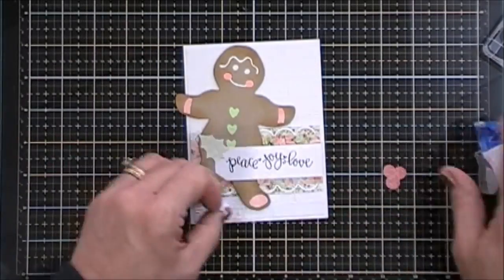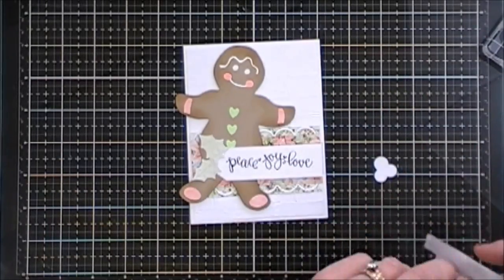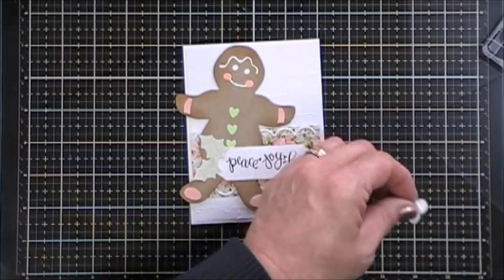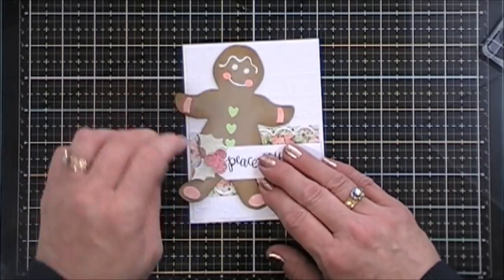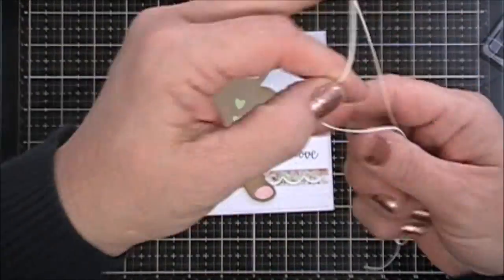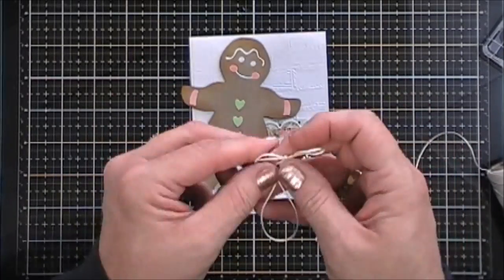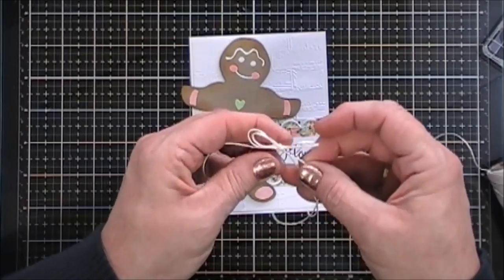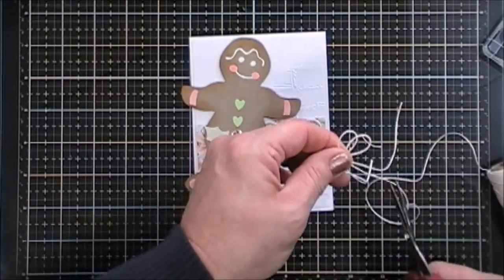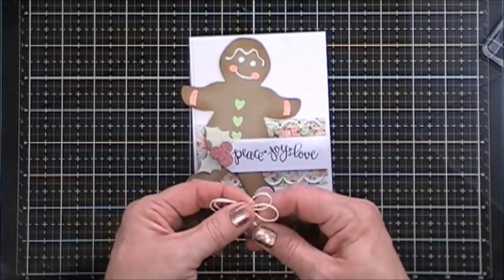Just using my tape runner I'll adhere the holly leaves and then I'll use a piece of foam tape to pop up my little berries right on the end there. Okay now I have some white twine from my stash. I'm just going to double it up and tie a bow. We'll trim down the tails and then I'm going to place this bow in the center of those little holly berries, just using a glue dot to secure it down.